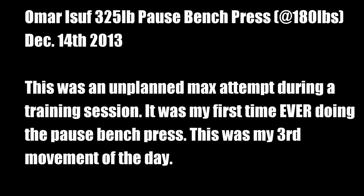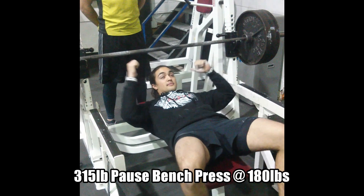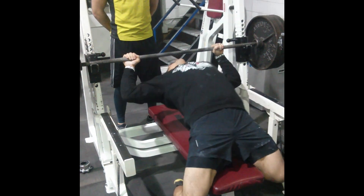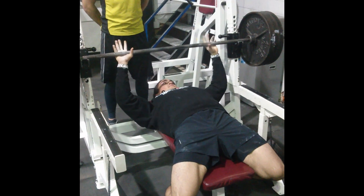Omar Essof here, and in today's video I'm going to share with you the first time I've ever done a pause bench press. If you're in the know, you'll know this past Wednesday I hit an all-time PR on a regular touch-and-go bench press — 340 pounds. So I decided to see how a pause bench press would turn out. With that being said, I was not supposed to go for a max attempt — Jeremy was teaching it to me as I was actually doing it.